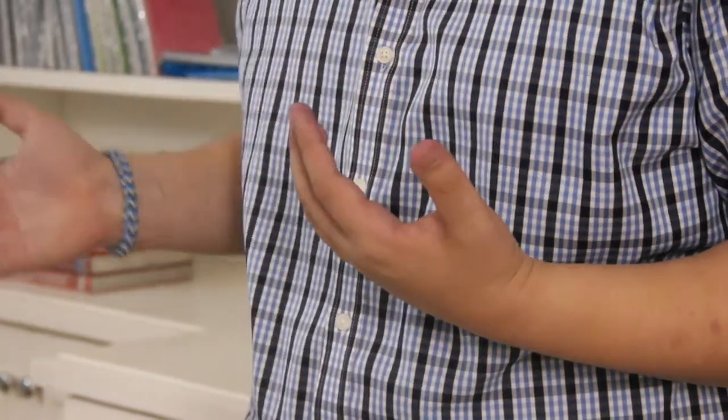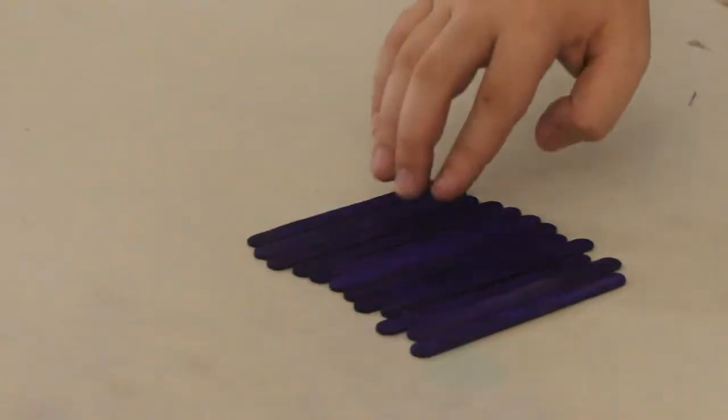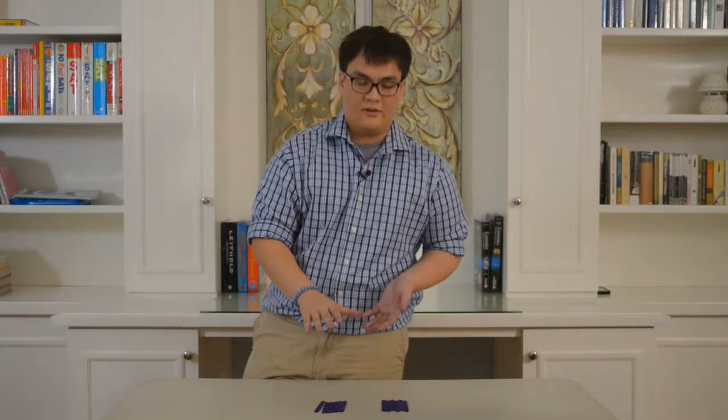I'm going to share with you my solution to the challenge, and at the end of this video, challenge you to come up with your own solution. So the first step I took was I took six sticks and I built the bridge in segments. This is the groundwork for the first segment.